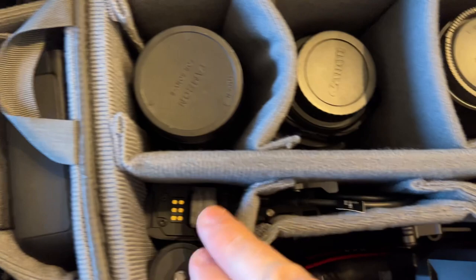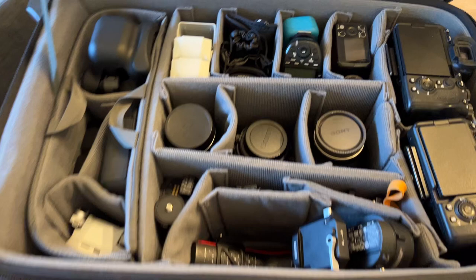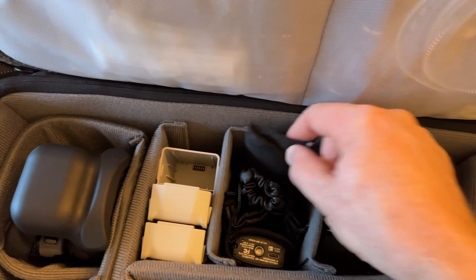Over here I've got my AD200 flash, a little USB thing, a trigger, an Arctic Butterfly sensor cleaner. This is all my microphones for when I'm doing Realtors on video. And this is my Theta Z1 for Matterport Tours.